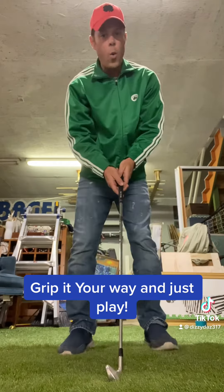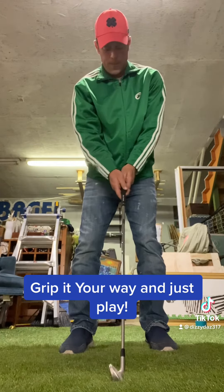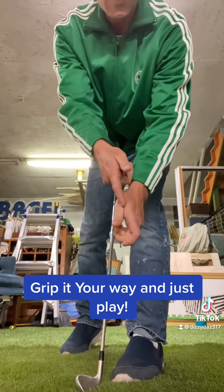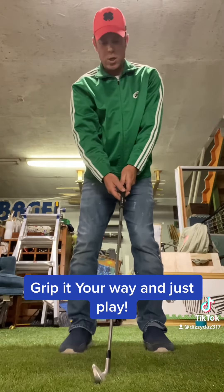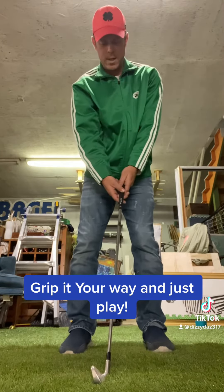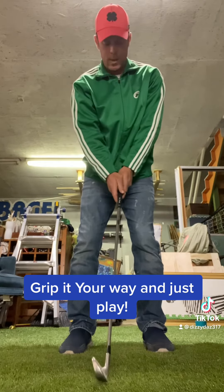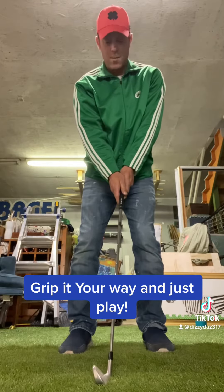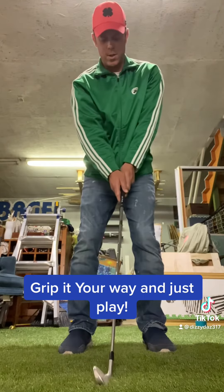But ultimately, if you know what it does, then it'll help. What is called a neutral grip is the V — the V, it's upside down to you — the V in your dominant forward hand. If you're a lefty, it's your right hand; if you're a righty, it's your left hand. If it goes straight up into your belly button, both Vs, then that is a neutral grip, right in the middle. The club face is going to stay right in the middle, square — all we do is turn.